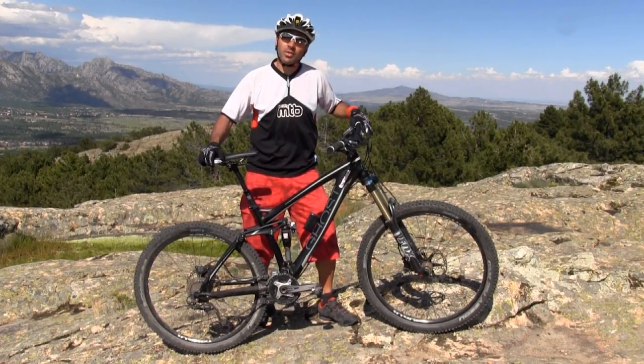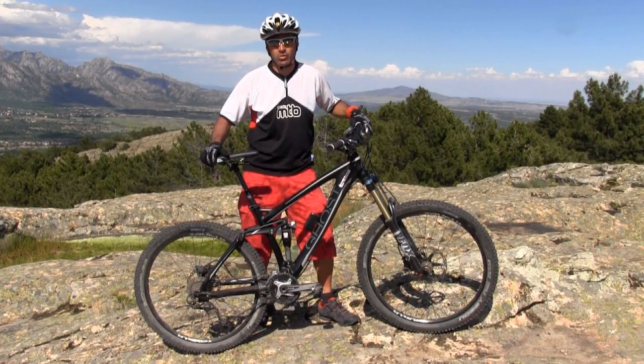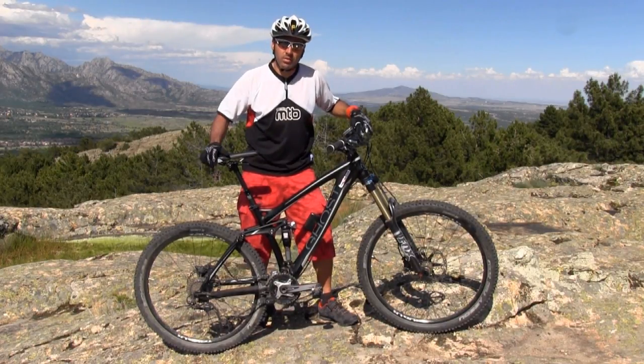Hola a todos, bienvenidos a otra video prueba de Planeta MTB. Hoy probamos una bicicleta del segmento enduro, un segmento orientado para todos aquellos pilotos a los que les gusta realmente disfrutar de las bajadas, permitiéndonos subir pedaleando pero sin buscar un rendimiento.